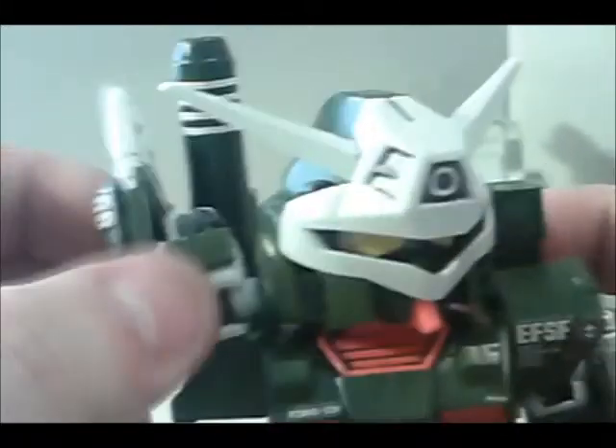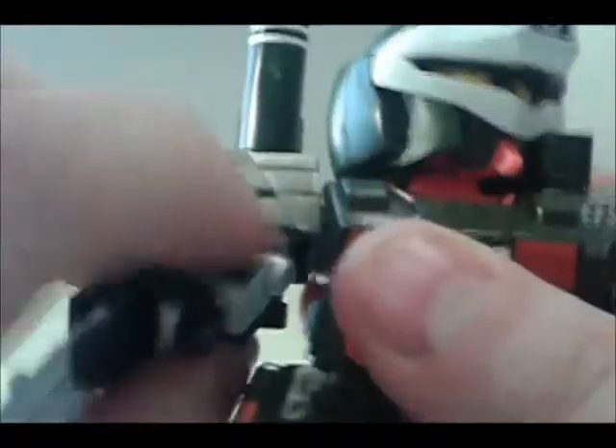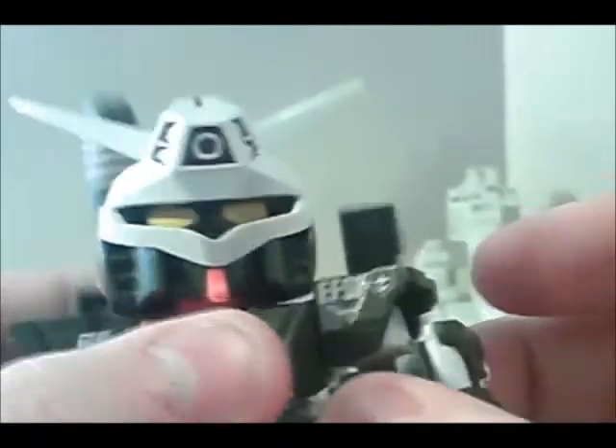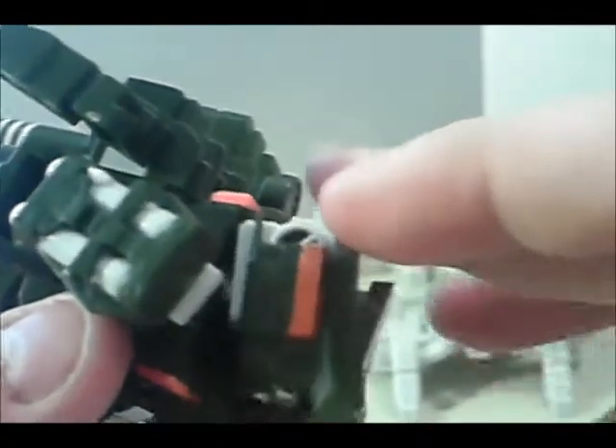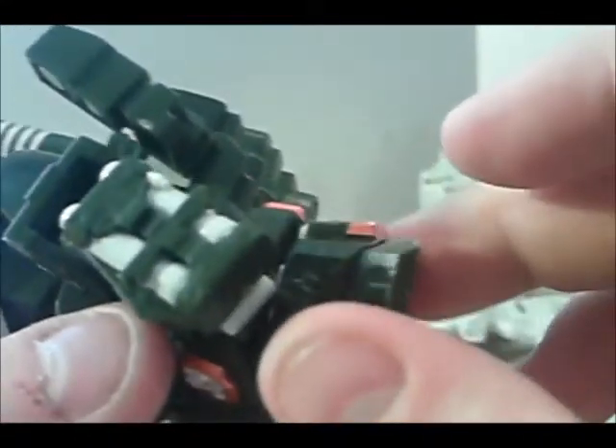Now for articulation with him fully transformed — no loss to the head whatsoever, can go all the way around, still goes up and down. With the cannon it goes up and down as well. The arms can no longer go full 360 because of the backpack, but you can still get them out like that — you lose a little bit of articulation with the elbows, but it still rotates 360 at the elbow. The back camera will go up or down, and you lose just a little bit in the feet.